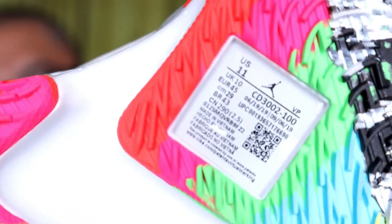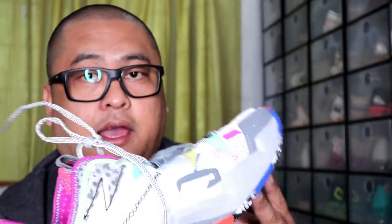On the outsole level, as you can see, I have this size 11, and it is manufactured from June until September 2019 — so yun yung manufacturing date niya. And then it was released on January 2.